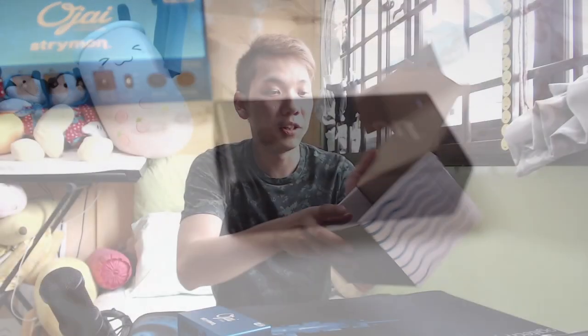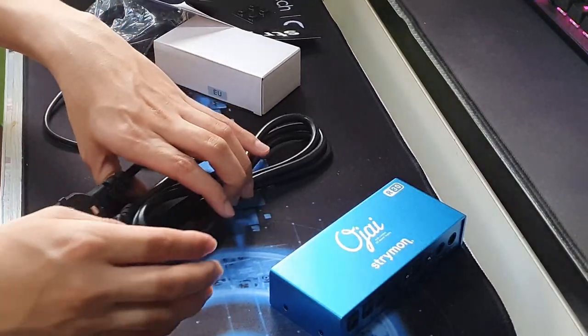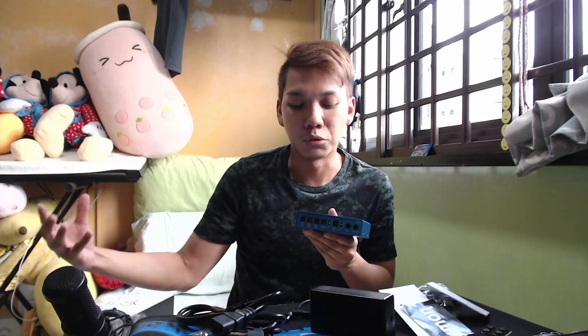Opening the box, you'll find a second box. There's more stuff inside — instructions and specifications on what you can do and how much you can plug in using the R30. What's in the box: the actual power supply itself — metal, by the way. There's also a power supply cable. This second box actually contains the actual power supply.